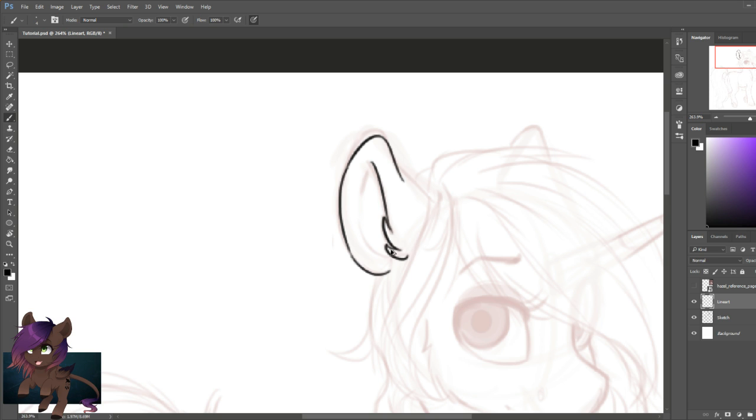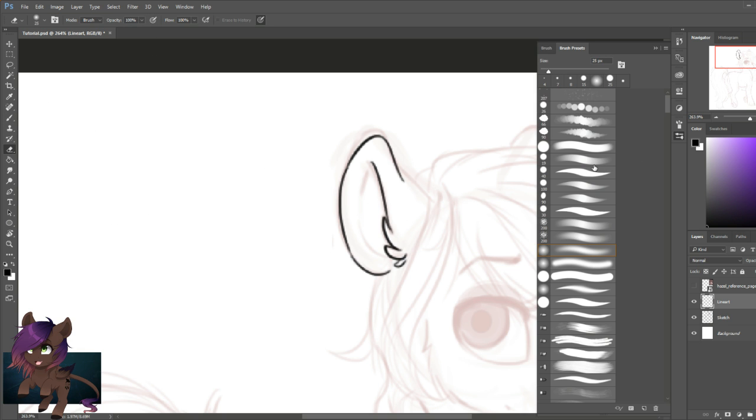To start, I am beginning with the ears. I always start at the ears for some reason — that seems to be my starting point. You can start wherever you want; it's up to you. I just happen to begin here on the ears.